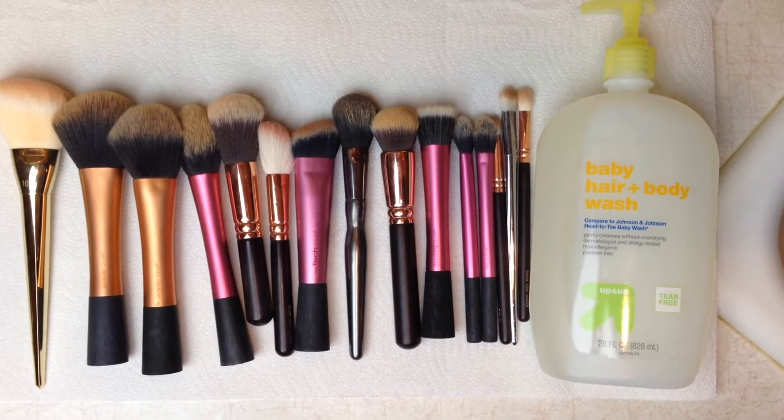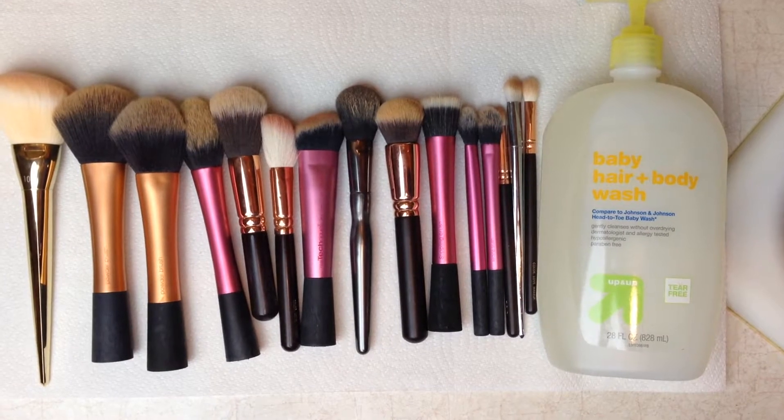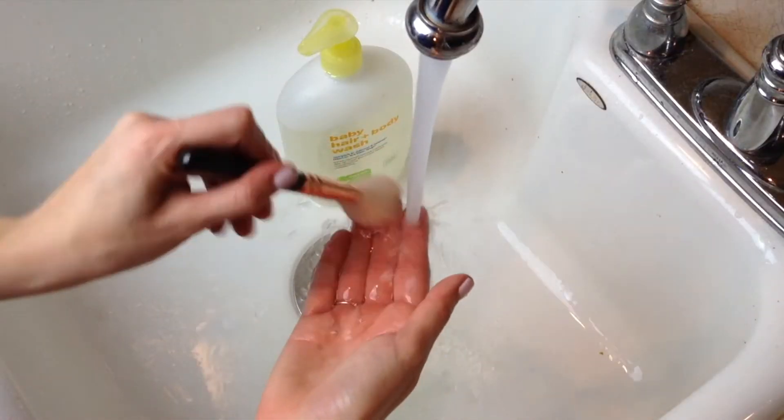Hey guys, welcome back to my channel. Today I want to show you how I clean my makeup brushes. To get started, you'll need your brushes, baby shampoo, and a sink. First, I wet down my brush and I...